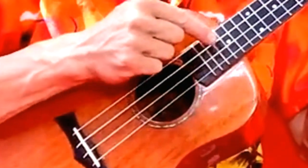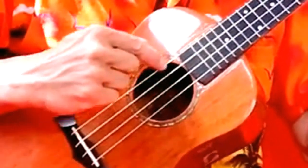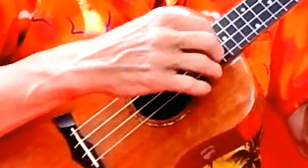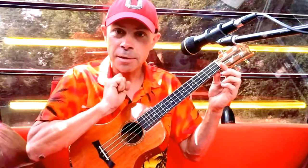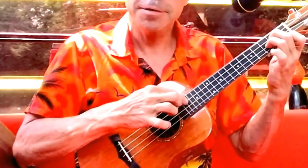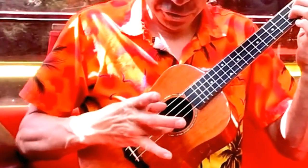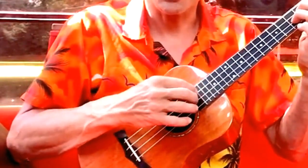Always remember that your bottom string on the ukulele is actually the C string here — it's not like on guitar where it would be this string. So you can start with this finger when you're picking on the ukulele. You often pluck both those outer strings at once, especially if you're doing something in 3-4 like that.